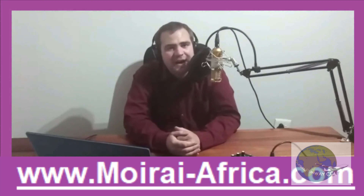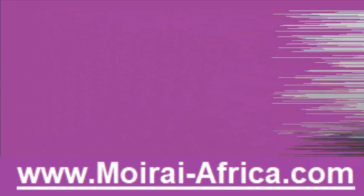Thanks for watching, don't forget to subscribe, and have a blessed weekend. Bye!